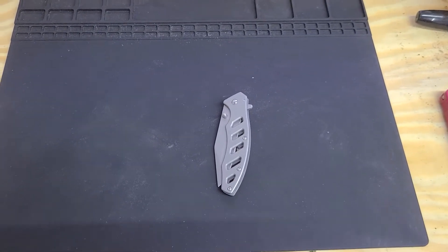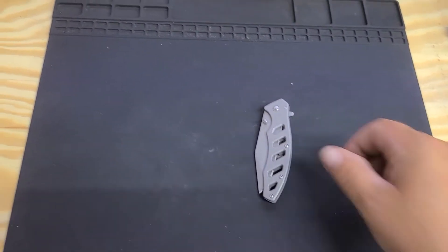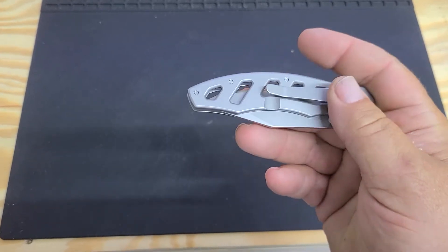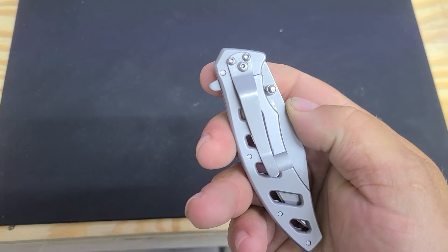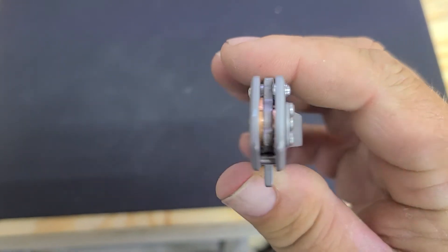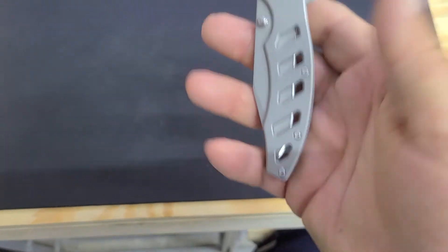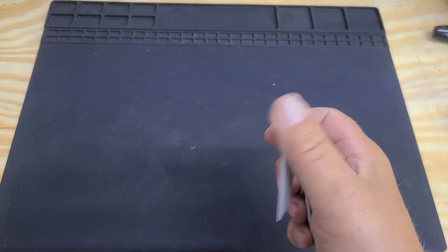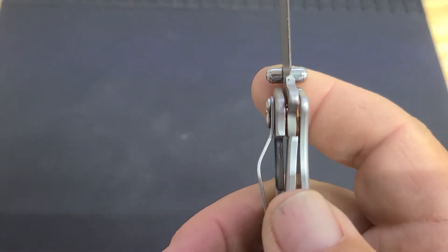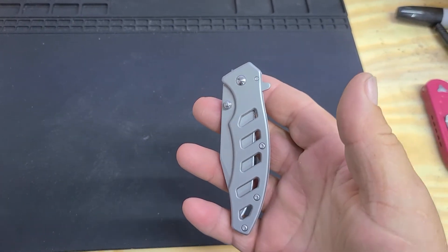Here is a quick review of the Harbor Freight latest edition pocket knife. This is all stainless steel, pretty flow-through design, tip-down right-hand carry only, dual thumb studs. It's running on phosphor bronze washers, which is really cool. The steel is our favorite — 8cr13mov.